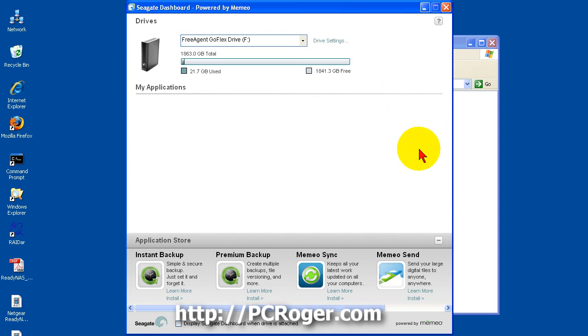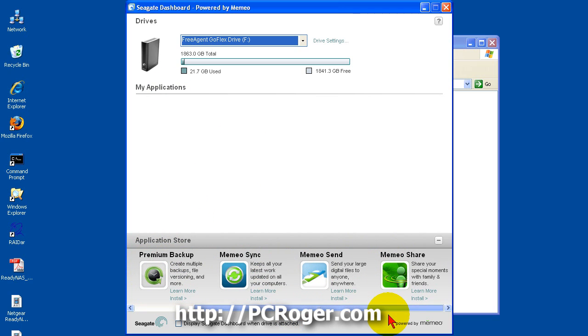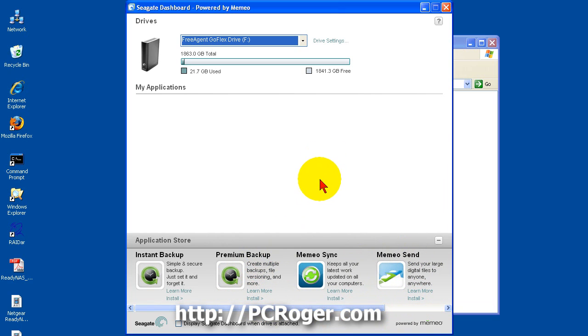Here we are at the Seagate dashboard. If you had more than one device you could choose between them with the dropdown, but we just have the one. Clicking on drive settings, we can already see usage of the drive and how much space is free. Under My Applications there are none installed — we don't have instant backup, premium backup, or any of that, and they are advertising those options along the bottom. There is also a share and send feature, which we don't really want.